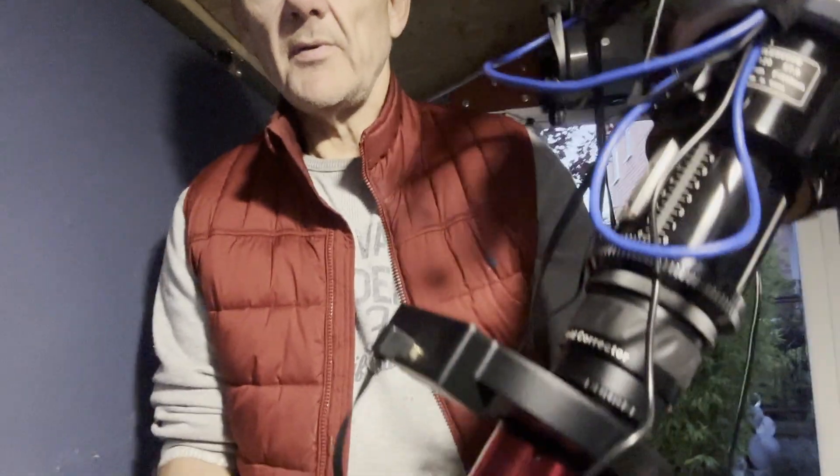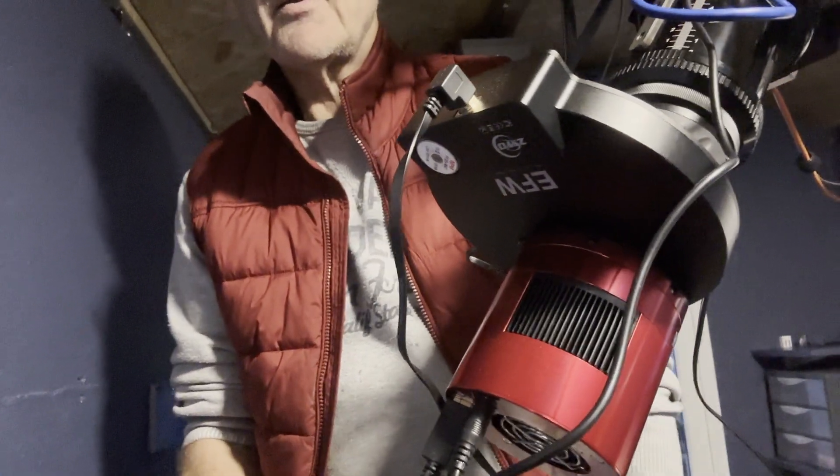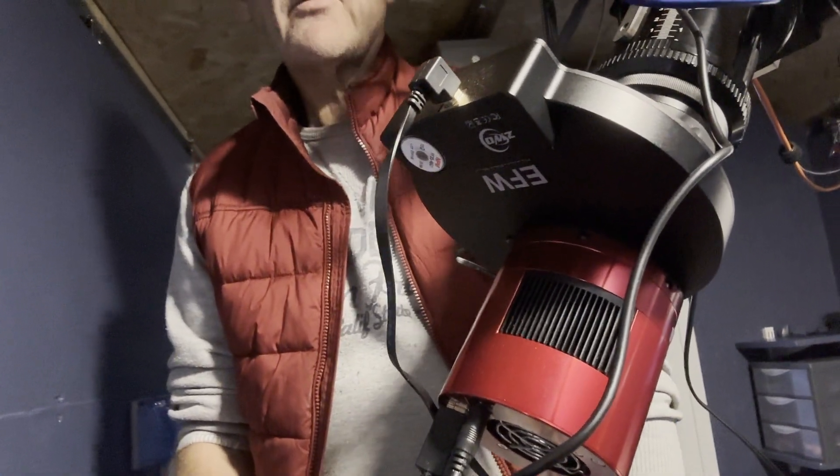So tonight I'm going to switch over the cameras. I'm going to put on the 2600 mono with the Antlia filters in it. I'll put that on the Asghar and I'm going to do an SHO on the Rosette Nebula. So I've got lots to do - it's getting dark now, so I'd better get on with it.